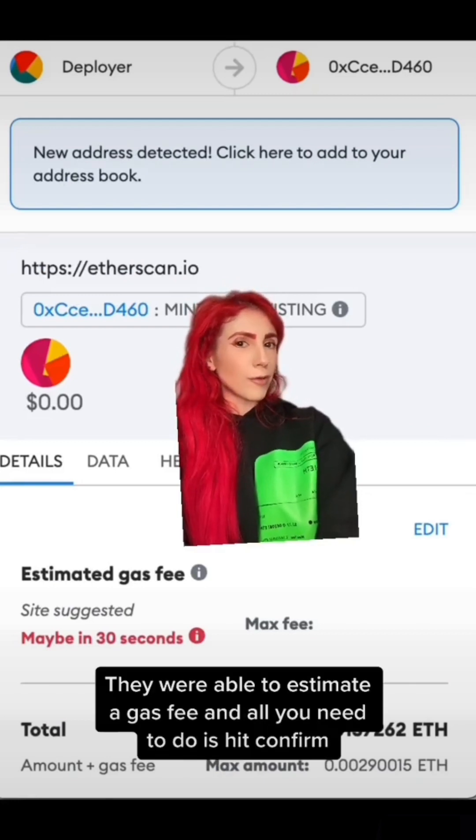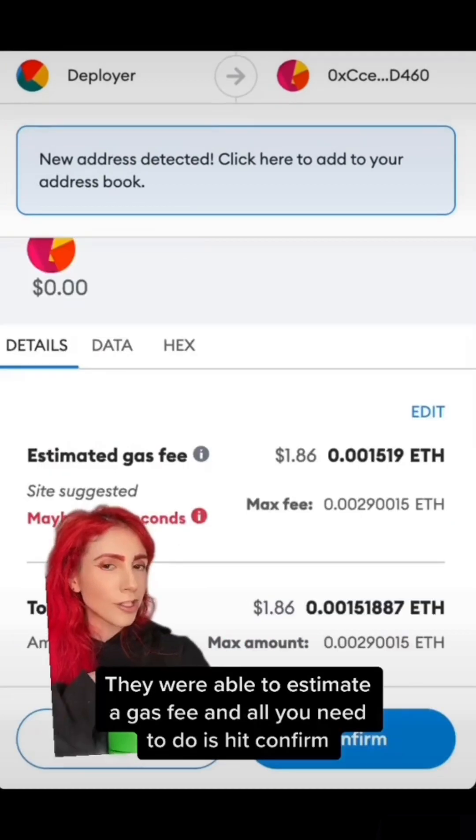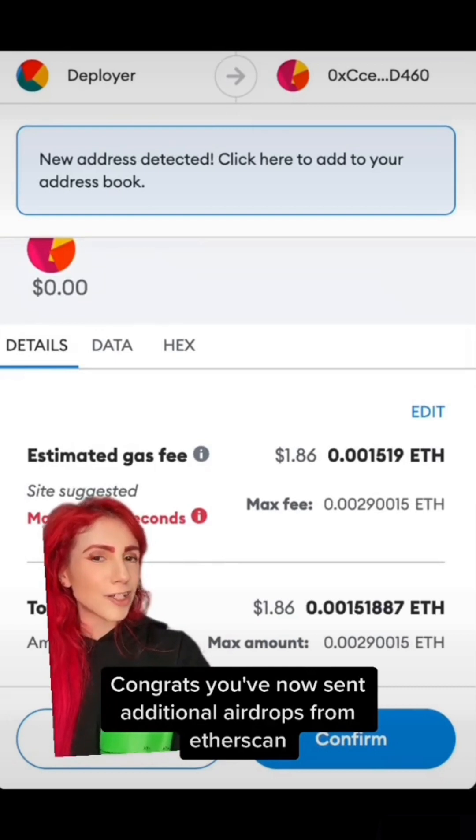It looks normal — they were able to estimate a gas fee, and all you need to do is hit Confirm. Congrats, you've now sent additional airdrops from Etherscan. And if it's done over time, that works too. Thanks for watching.